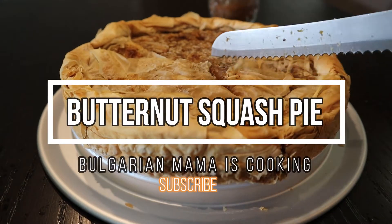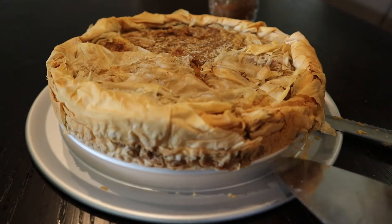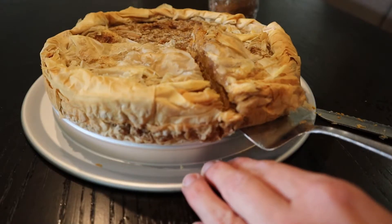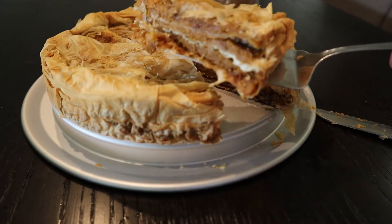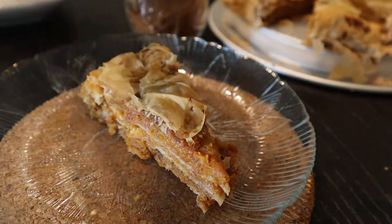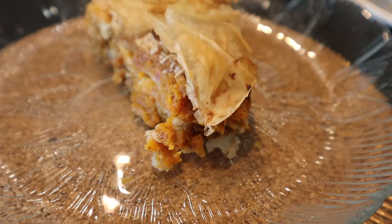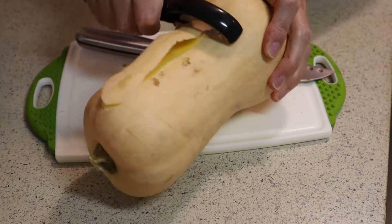Hello and welcome to another video recipe. Today we are cooking phyllo dough butternut squash pie with cinnamon and no added sugar. If you are interested in such videos, please hit the subscribe button and don't forget the bell so you get notifications every time I upload a new video recipe. Let's get started.